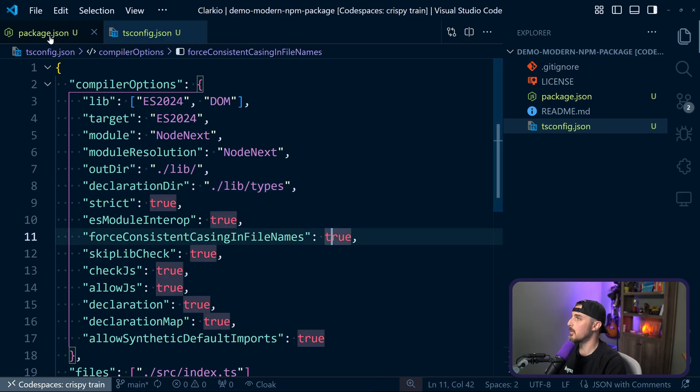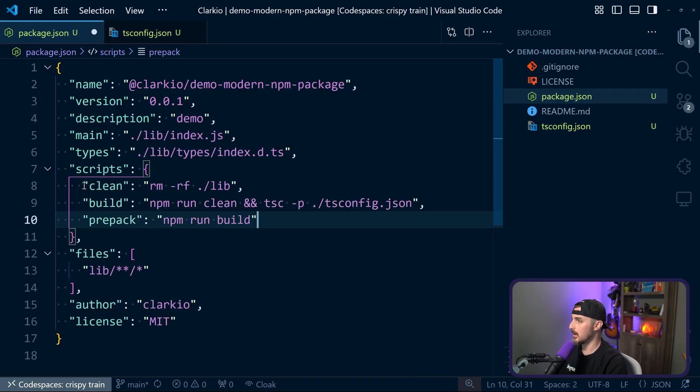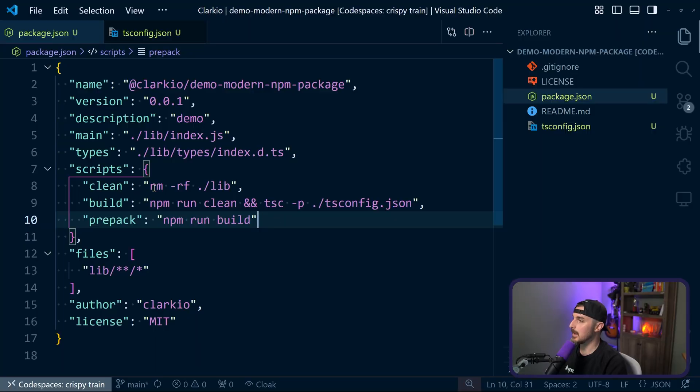Next up we want to update the scripts. We're going to add clean, build, and prepack. This differs from the blog post scripts because there we were building for both ESM and CommonJS — now we're just doing build for ESM, which greatly simplifies things. Clean means removing everything in the lib folder. When we build, we run npm clean and then TypeScript compile based on the tsconfig file. Prepack — which we'll get to when packaging and publishing — needs to run the build script.